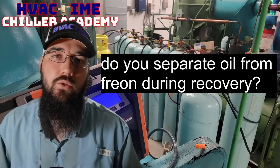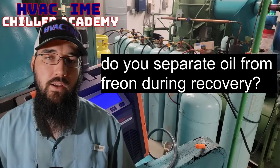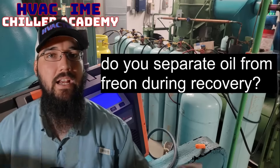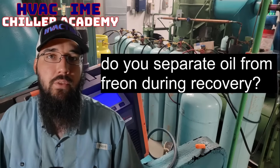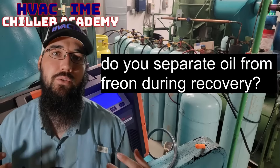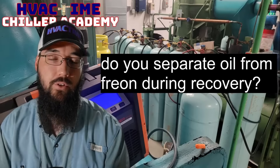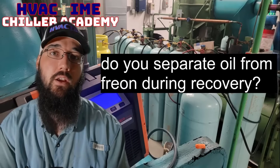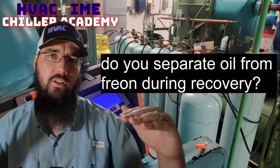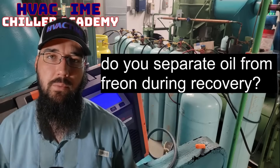We can't directly separate them during the recovery phase. If we have a machine that had heavy oil migration or oil stacked in the evaporator — which is a fairly common thing we have to deal with — and the refrigerant you took out was very oil-latent, you go through the full recovery. All of that oil is going to mix with the refrigerant, and that oil is going to settle at the top of the refrigerant level.